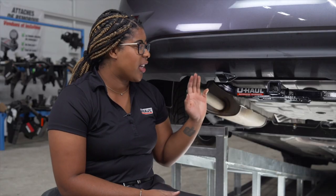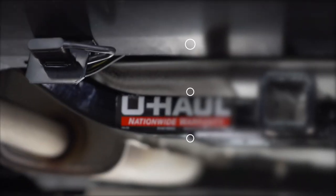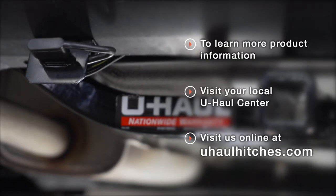Hey guys, the wiring is installed — you're now ready to tow a trailer. Have fun and be safe. If you have any questions about this product or if you'd like to schedule an installation with a U-Haul Hitch professional, visit your closest U-Haul Hitch center or visit us at U-HaulHitches.com.